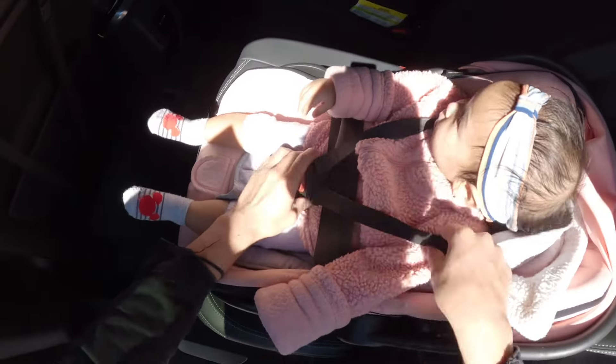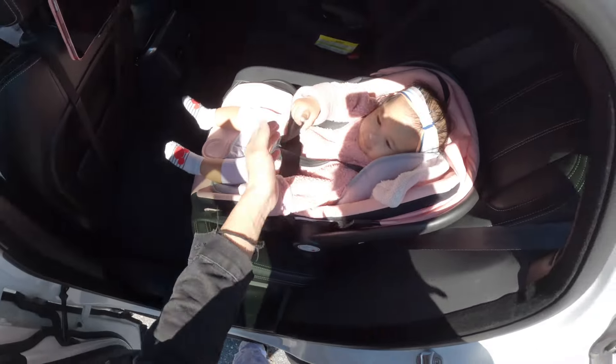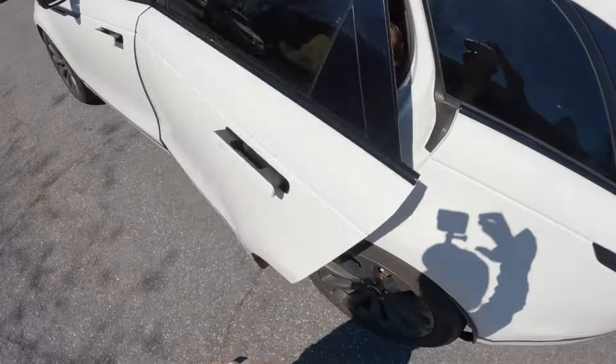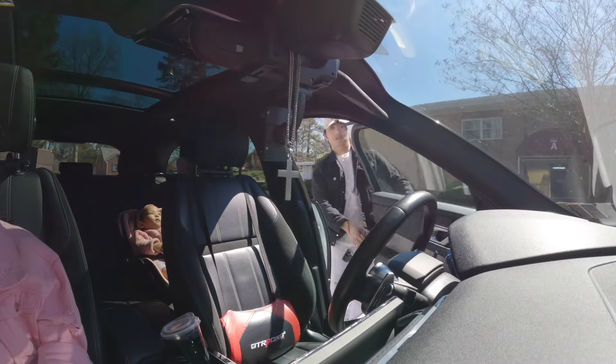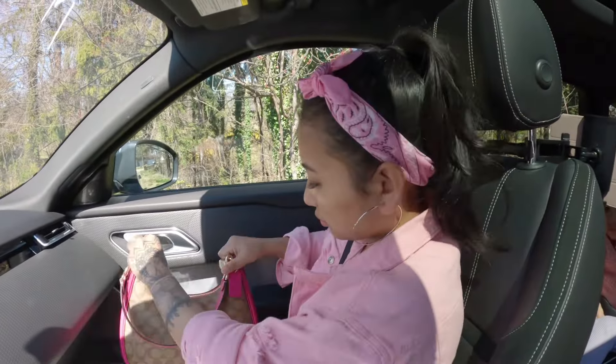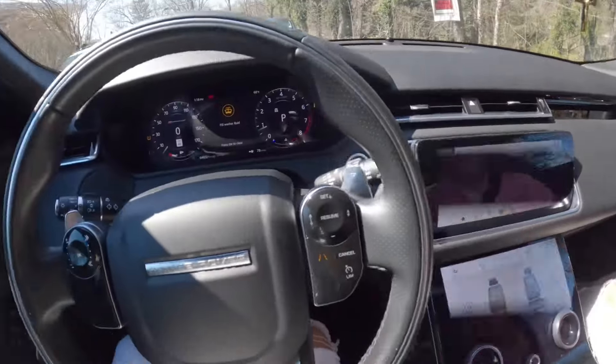All right, so I got the kids ready. I'm gonna eat some cereal and then we'll get on the way. Ready? Okay, let's go.